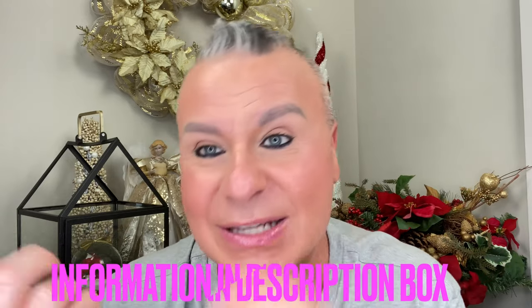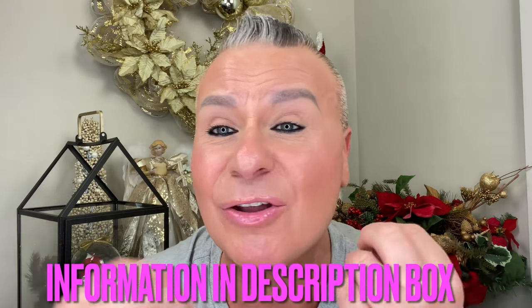Hey everyone, welcome back to my channel. This is Gabe and this is Gabe Loves Makeup. Happy new year to you whenever you're watching this. Come on in, pull up a chair, grab a glass of wine, a cup of something, a little snack — grab an eyeliner and some eyeshadow — because we're going to be doing a smoky look for new year's. Hopefully it'll turn out easy and not too complicated, so stick around and let's do it together.